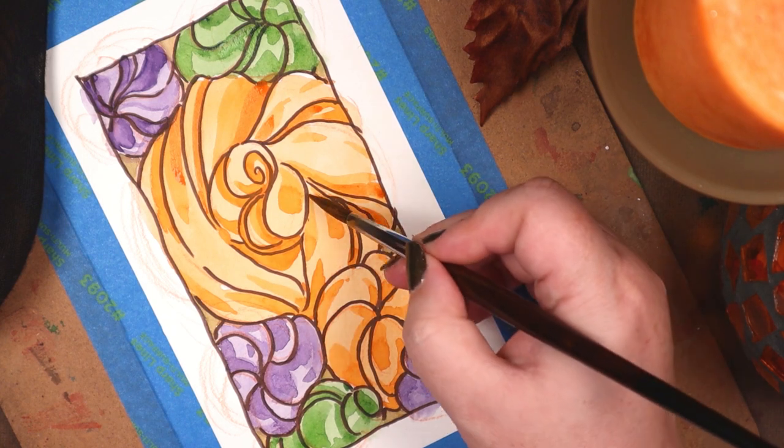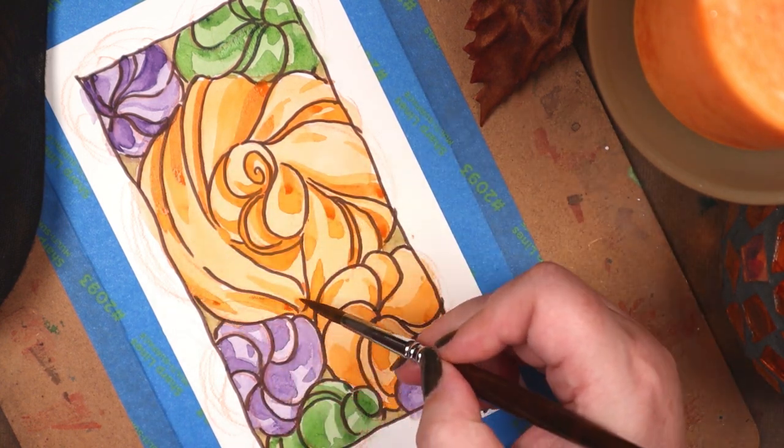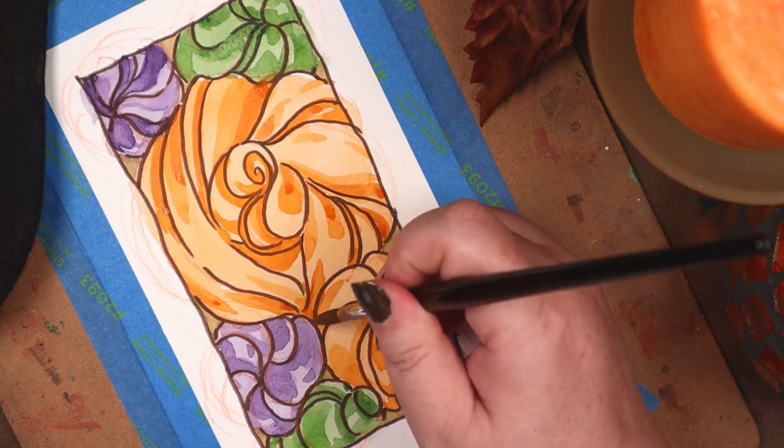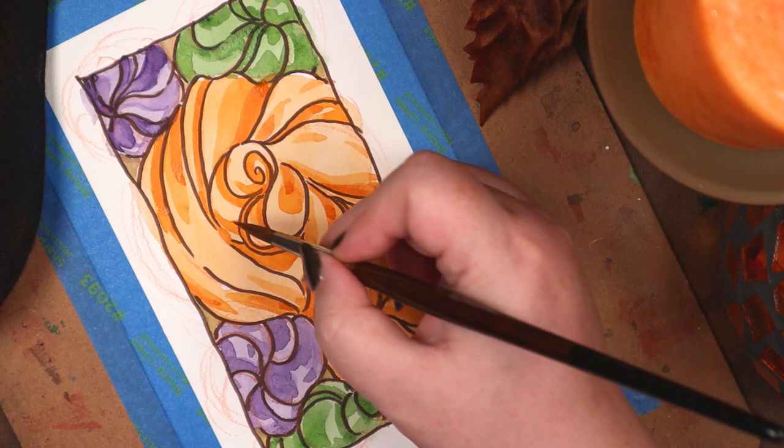I did this piece specifically to include in the box that will be going out to the recent Fall Feels Prize winner. That's why it's this size — to fit inside the box.